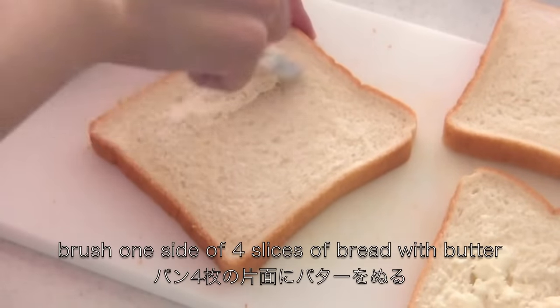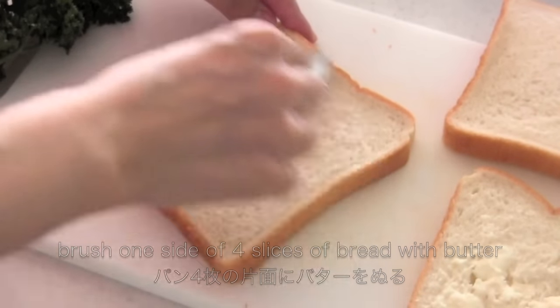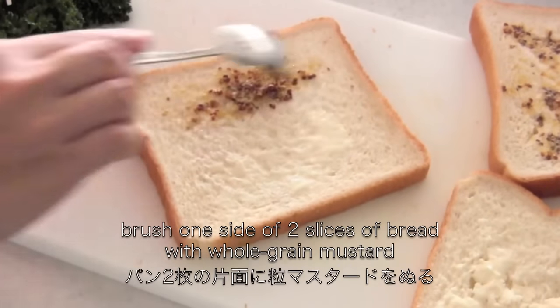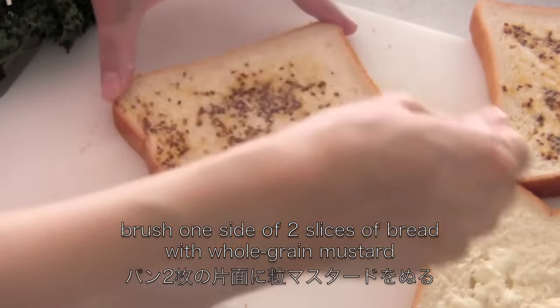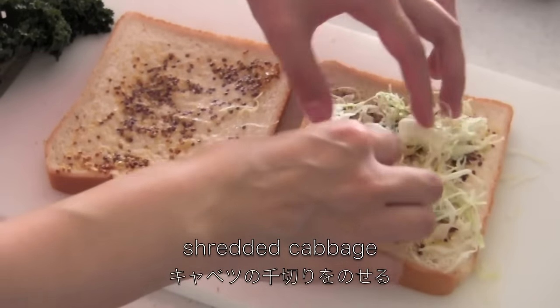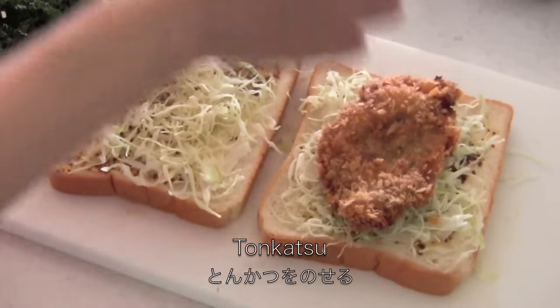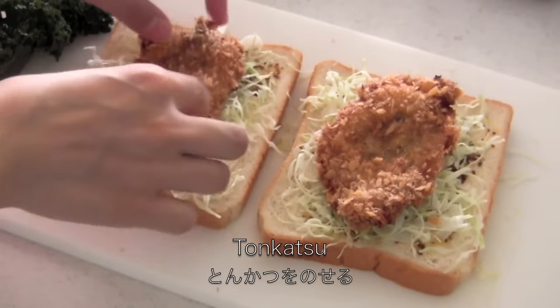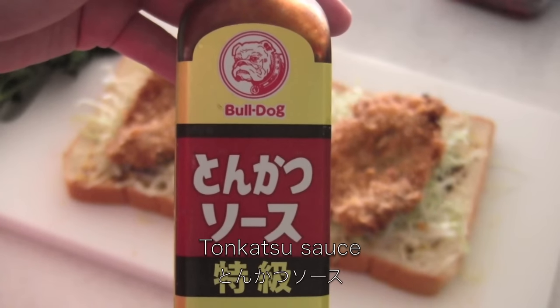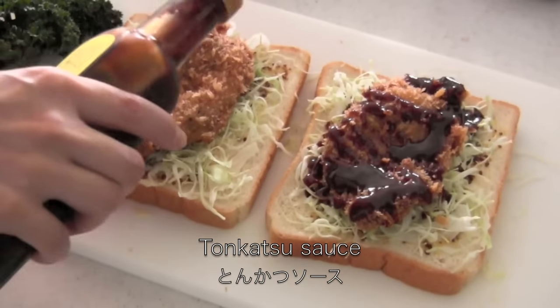Brush one side of 4 slices of bread with butter. Then brush two of them with mustard. Place shredded cabbage, then place the tonkatsu. Then put some tonkatsu sauce — you can use any brand you like. I have some links in the description box for example.